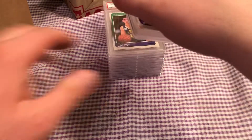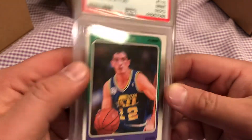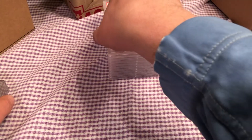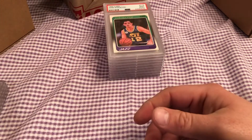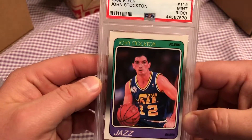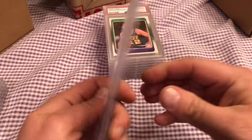Terrible centering on these old Fleer cards. It doesn't say off-center but... This John Stockton rookie got a nine off-center — it looks like it's off-center to the left badly. I just wanted to get these graded because they were all rookies. Another nine off-center to the left. Can't win with these Fleer. Now this one looks perfectly centered, but yet it got an off-center — I guess to the bottom. They are so strict with this Fleer; they don't cut you a break.